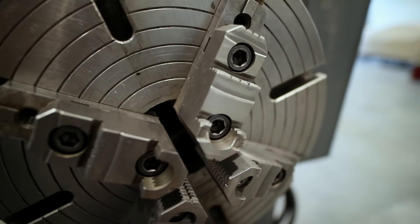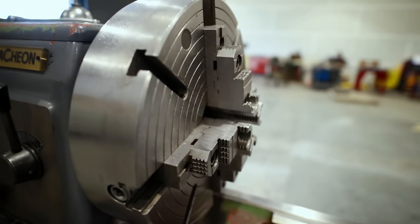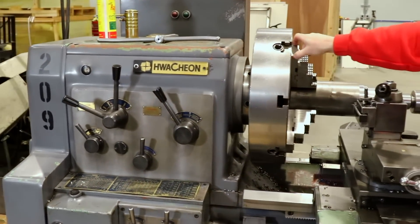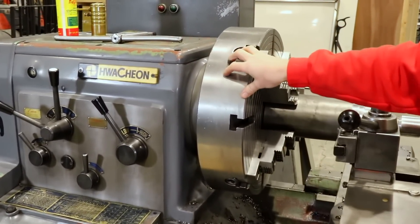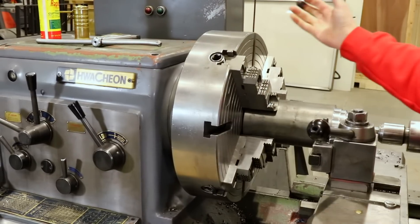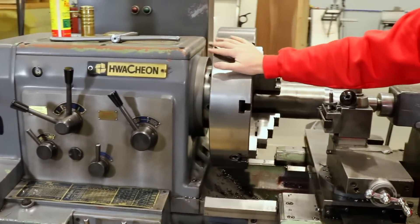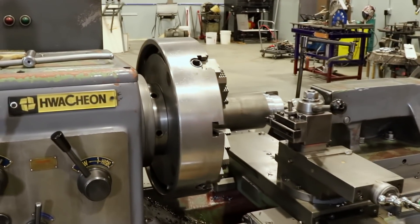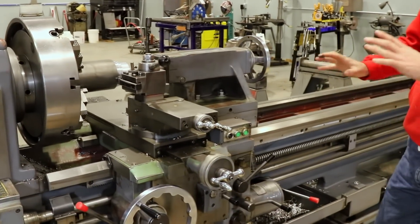This isn't the original chuck — I have a smaller three-jaw, a smaller four-jaw original, I believe a 15-inch, and then it came with this 20-inch four-jaw chuck. I absolutely love this large chuck; it's one of the reasons I went after this machine. The capacity is just so much bigger.